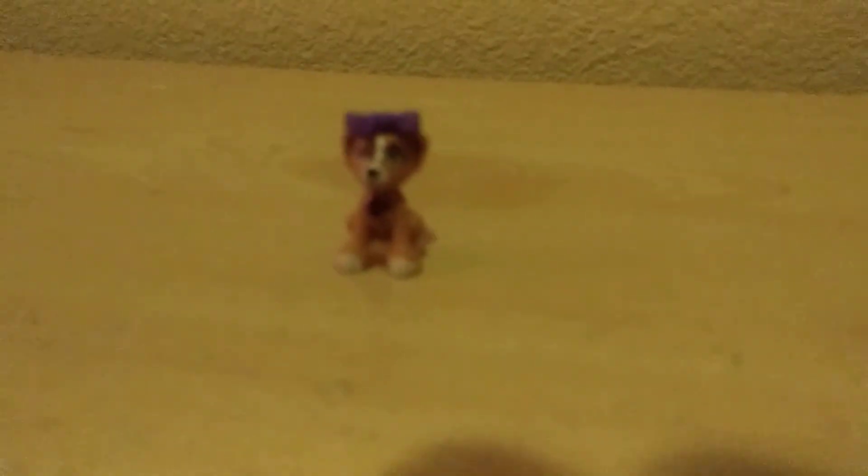That was the Lego puppy pumpkin. I hope you guys enjoyed the video. I'll see you guys next time for another video. Bye.